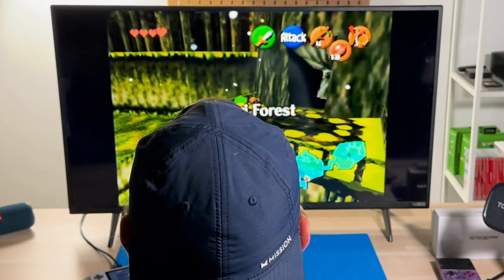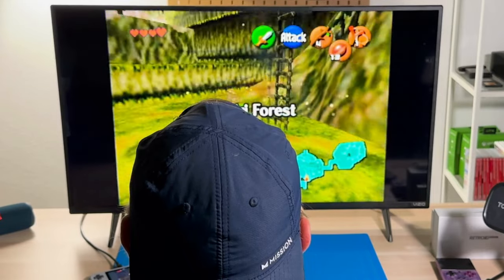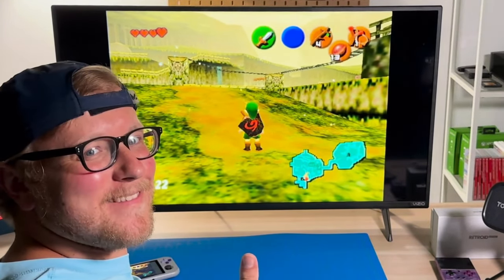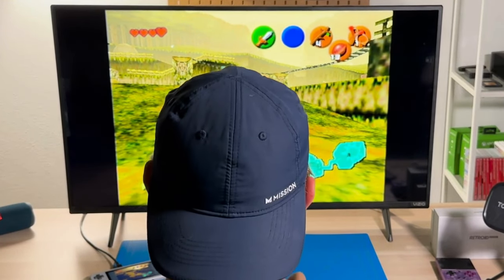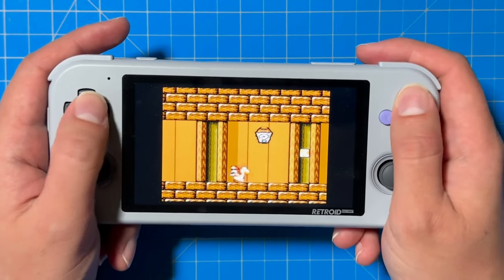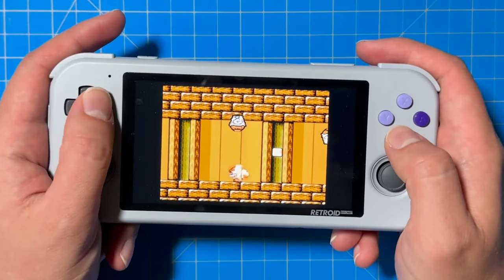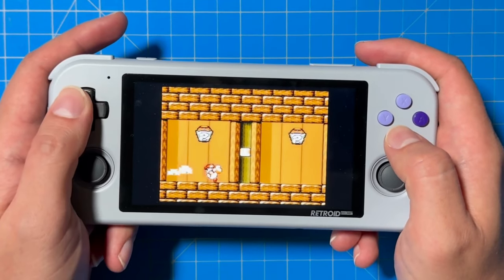And there you have it — now you essentially have a mini home console to play retro games on your TV. How cool is that? As I continue to play the Retro Pocket 3 Plus pretty much every day, I'm discovering new things I really enjoy about this system — like the fact that you can play pretty much any retro game up until GameCube, and even some GameCube games, on your handheld or on a TV.